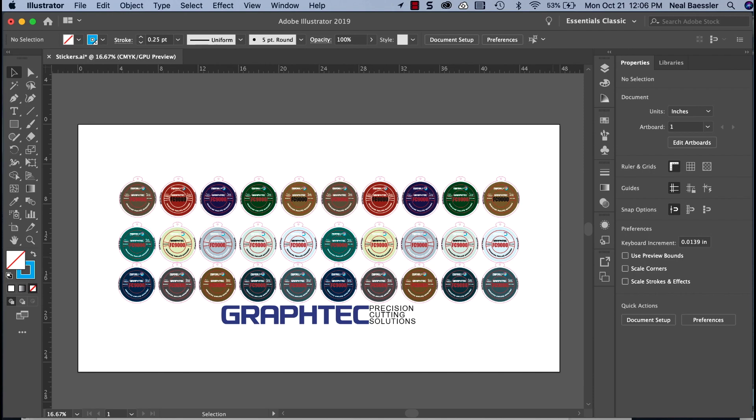This job on the screen shows an array of decals we want to print and cut. To make this work effectively, the artboard has to be resized to fit the artwork, the registration marks, and barcodes. The reason for this is that Cutting Master 4 uses the artboard dimensions in the placement of the barcodes and registration marks.